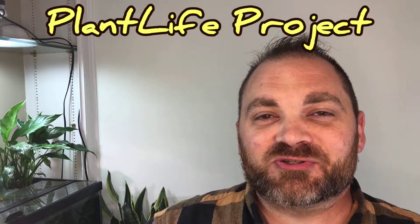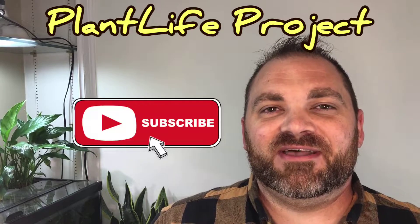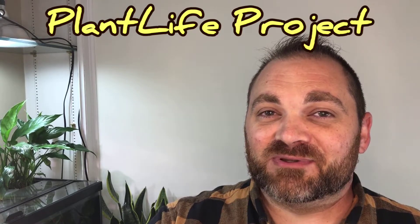Please make sure you're subscribed to this channel so you can stay up to date on the latest Plant Life projects. I look forward to seeing you next time. Remember, it's all about the plants.